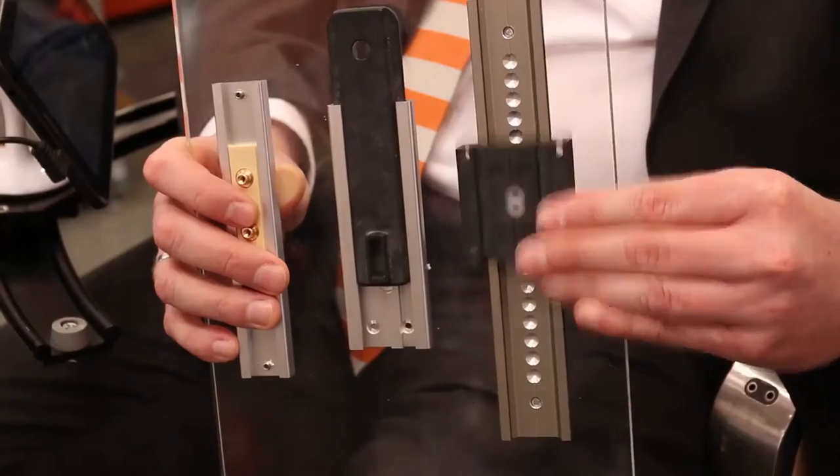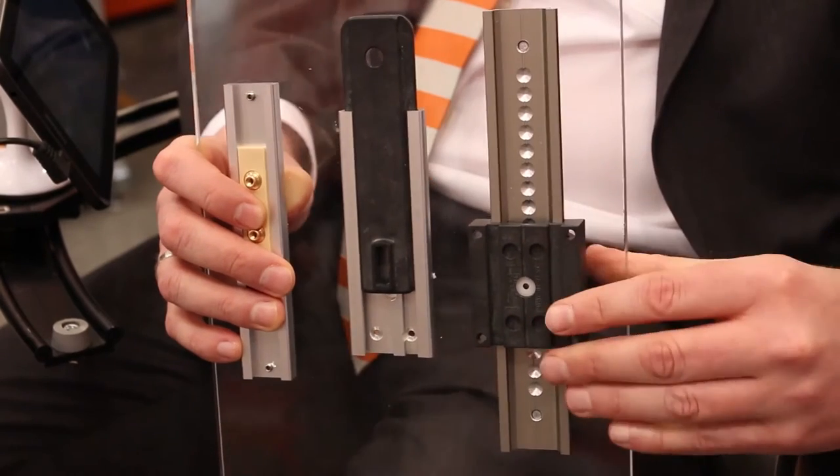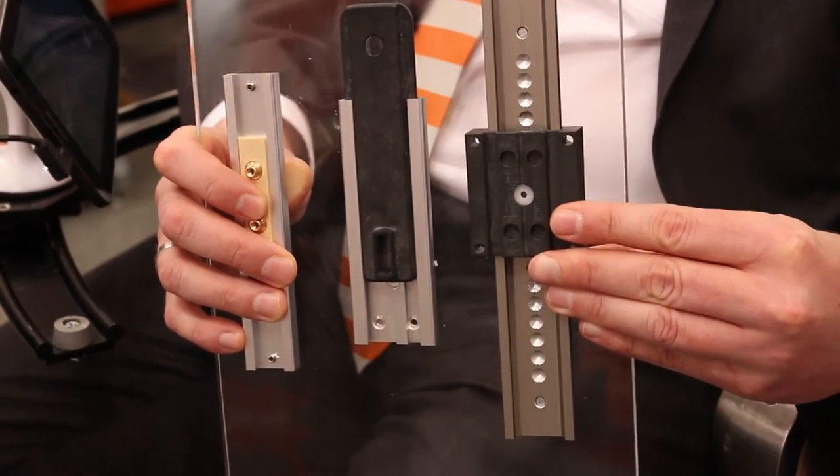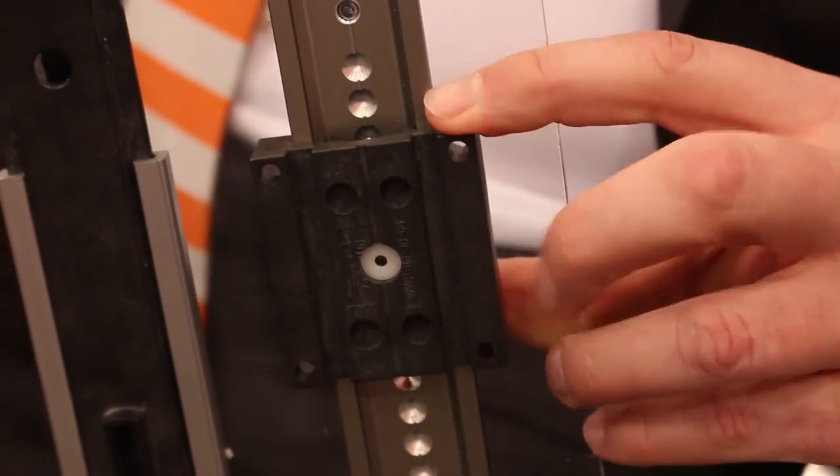And then you want to have a nice headrest that you can adjust. Therefore Igus has a motion plastics solution: based on our dry running system, we have these glider systems that can be adjusted and that keep the weight of the headrest. It's also working for all other applications where you have an object that you want to keep in position without it changing position because of its own weight.